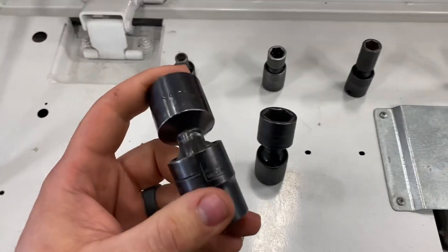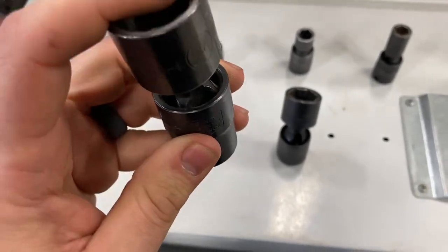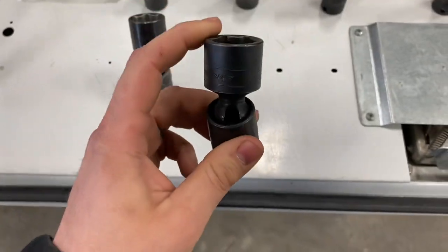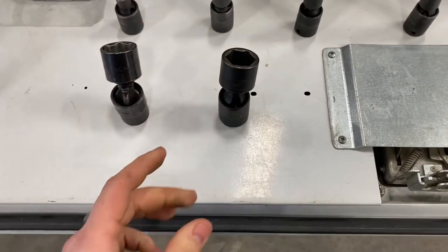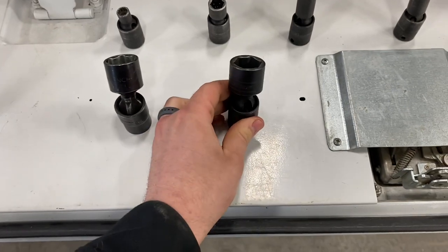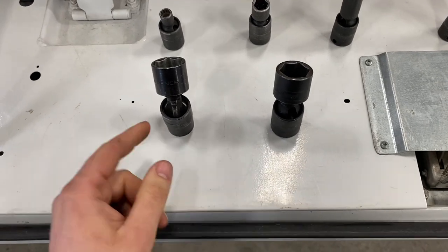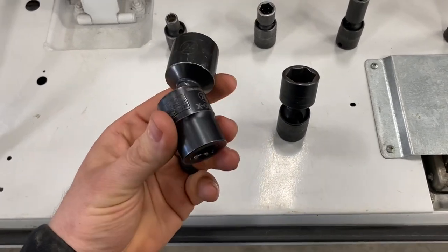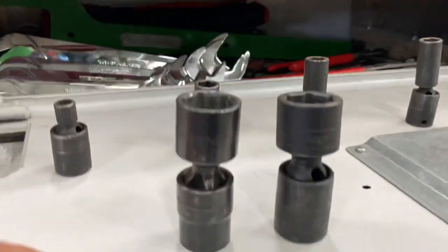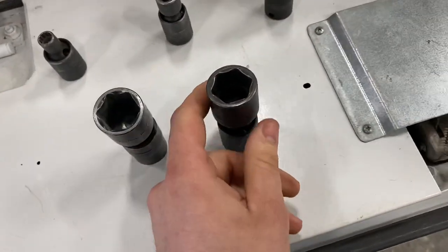Let me go over the different types and sizes of these impact swivels. The GearWrench X-Core has four points of contact. This Snap-on impact swivel just has a pin — two points of contact. In my opinion, the Snap-on ones are stronger than the X-Core GearWrench, but the Snap-on socket is probably two to three times the cost. However, the GearWrench has a lifetime warranty and is about the same height, though this Snap-on socket is a little deeper.